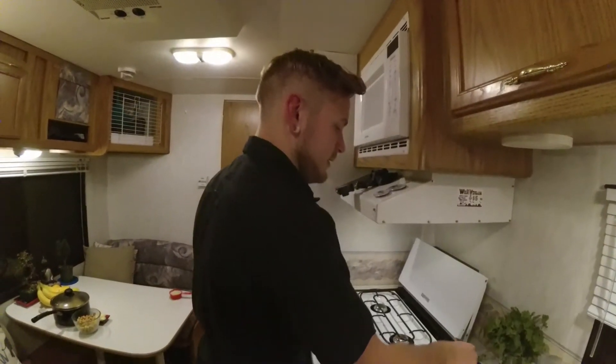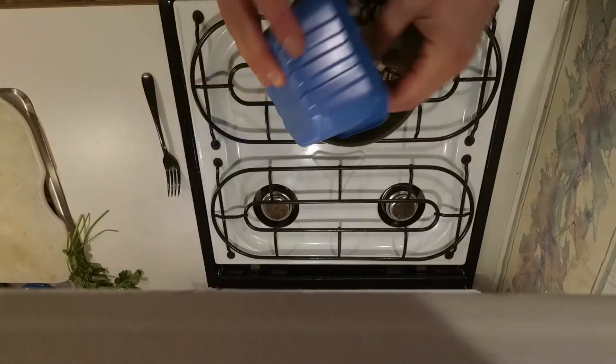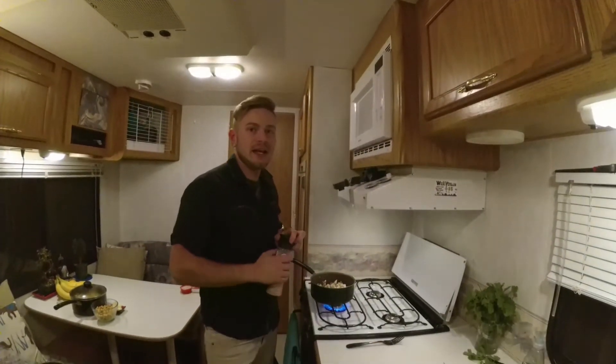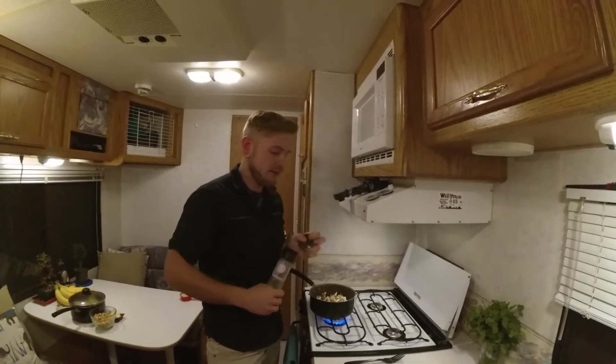What I'm going to start by doing is taking our sliced mushrooms and sauteing those up just a bit. I'm not going to use any oil when I saute the mushrooms because they're naturally going to let off a lot of liquid.